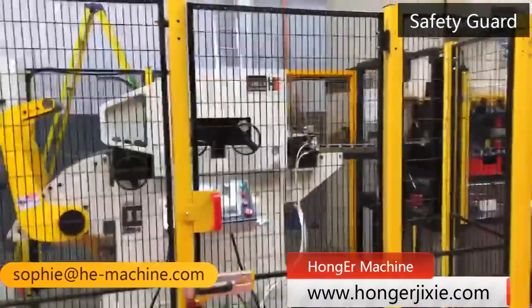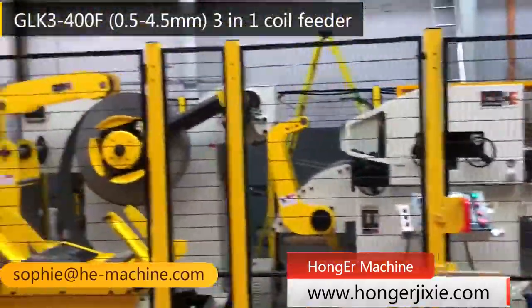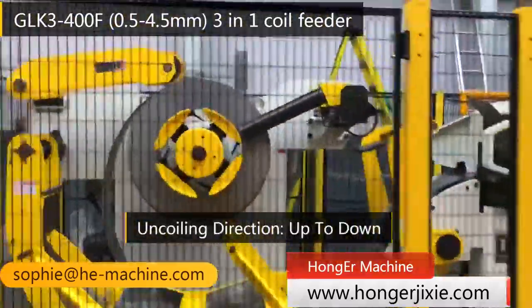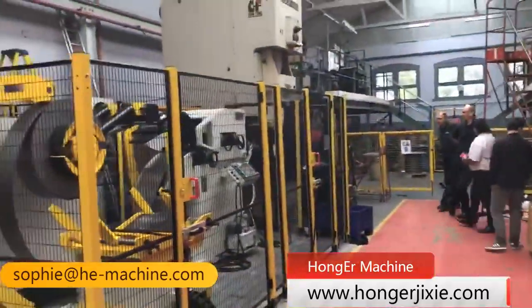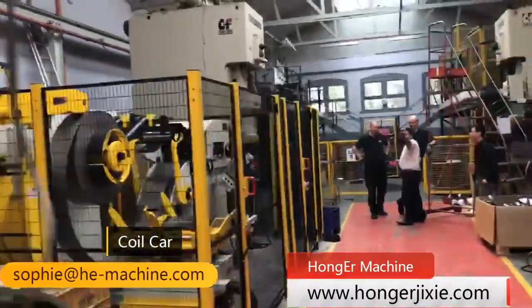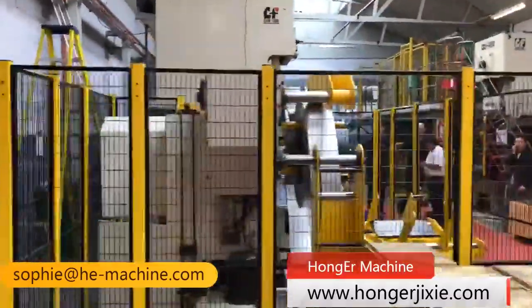The rotation direction of the coiler is from up to down, while from down to up can also be customized to your requirement. As with our GLK4 series, it also has a coil car for material loading, saving time when changing the coil. Meanwhile, it has a pressing arm to tighten the coil to avoid loosening.